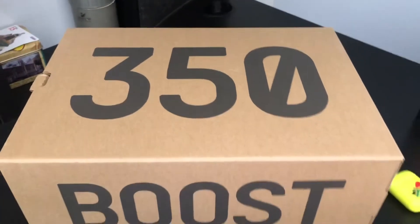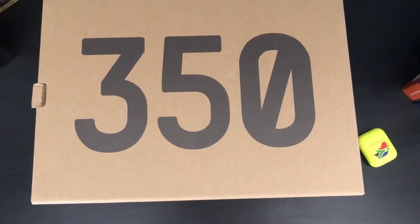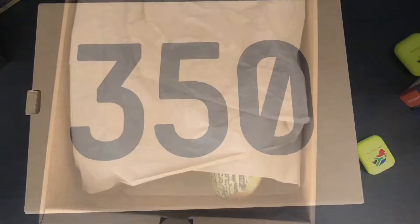Yo, what is up YouTube? Jester back again, and today I'm going to be unboxing my second pair of Yeezys, which are the Frozen Yellows.